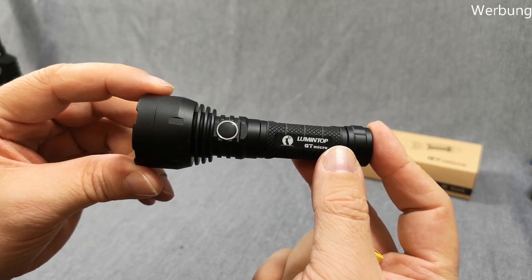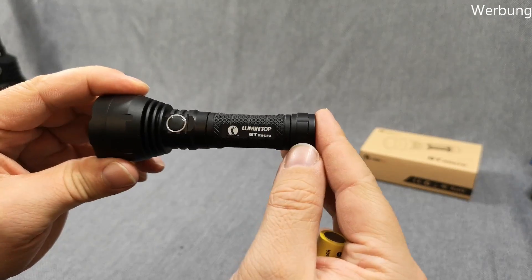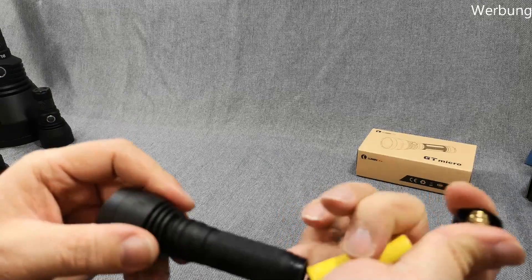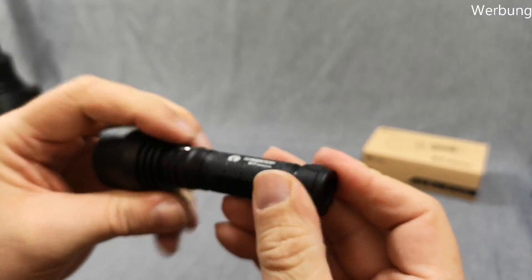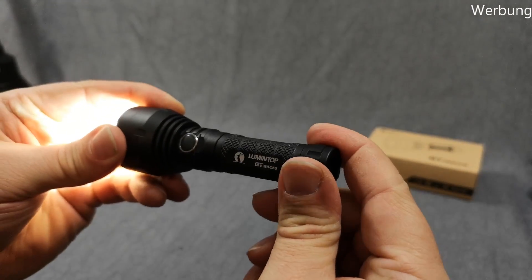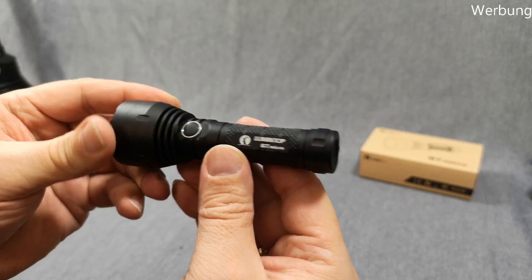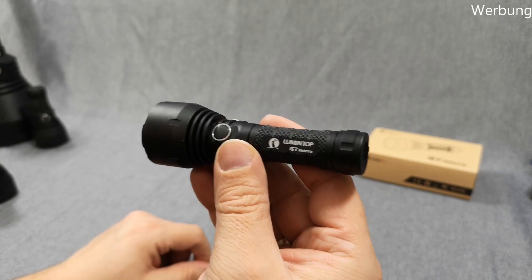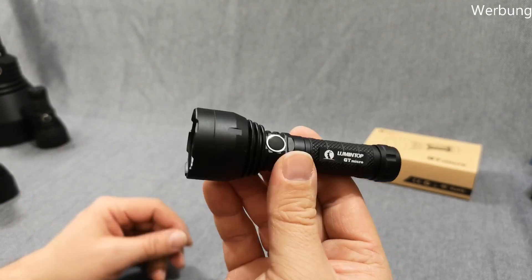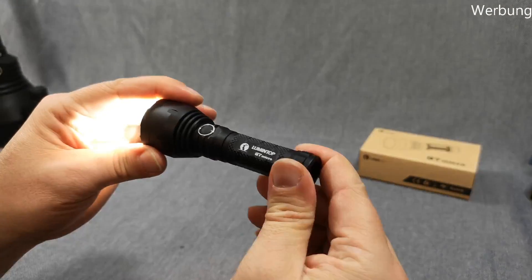Unfortunately, I was playing with it on my bench power supply and I broke one of the chips in the driver. So I cannot show you the full user interface. All the moonlight modes and low modes use that one chip — the 7135 — which is in there. That's just a short through there. So I can show you high, I can show you the beam shape, I can show you turbo, but unfortunately not all modes.